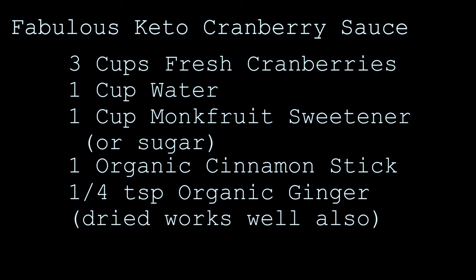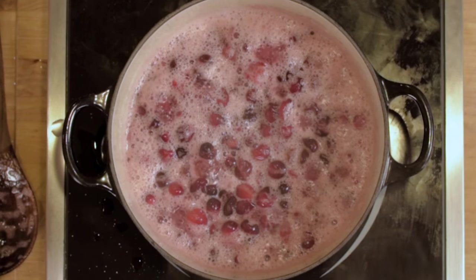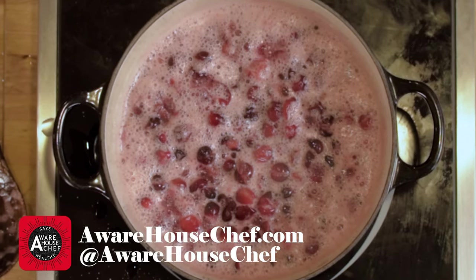Way back, I made cranberry sauce with monk fruit sweetener. So if you're trying to avoid the sugar, a link to that will be available at the end of this video, and a PDF recipe can be found on my website.